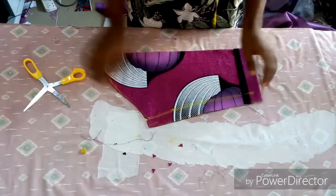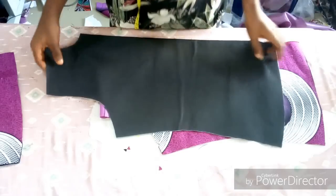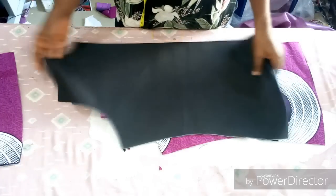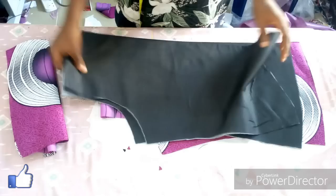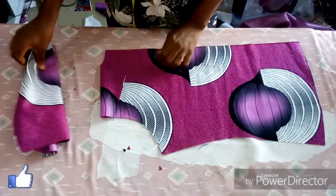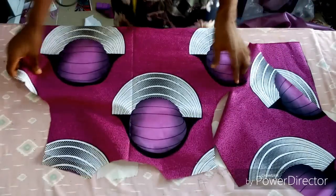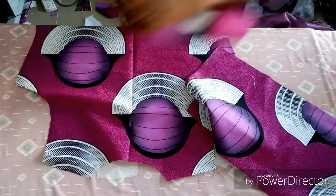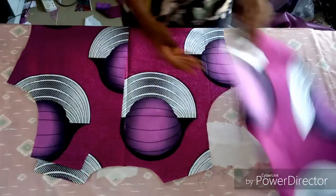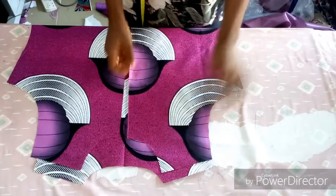I've cut the lining for the front and back bodies, then I gum it with paper stiffener so it will be a little thicker and look firm when you hold it. Now I'm going to place the front and back bodies together and join the sides — I'll mark out my measurement, join both sides, and do the same thing on the lining.